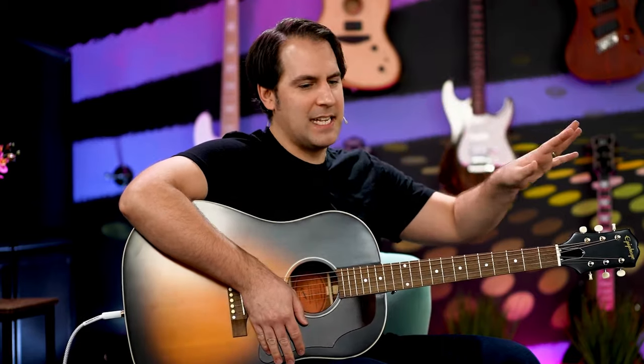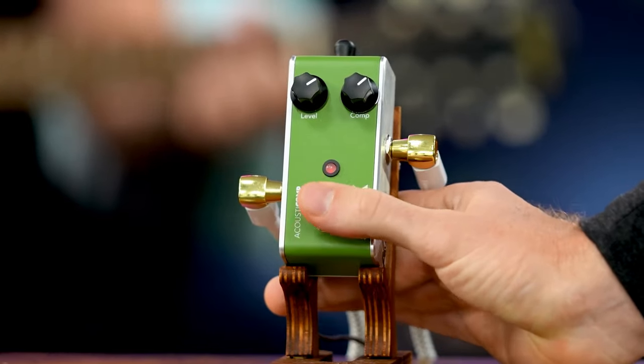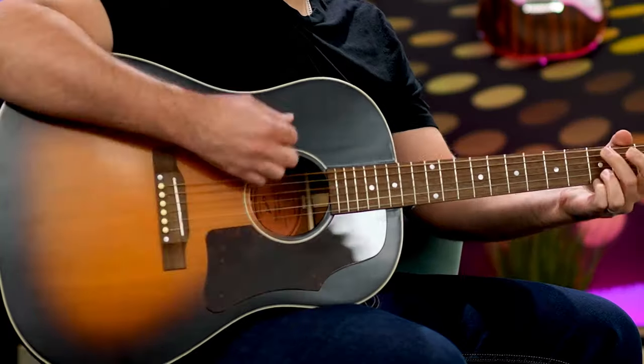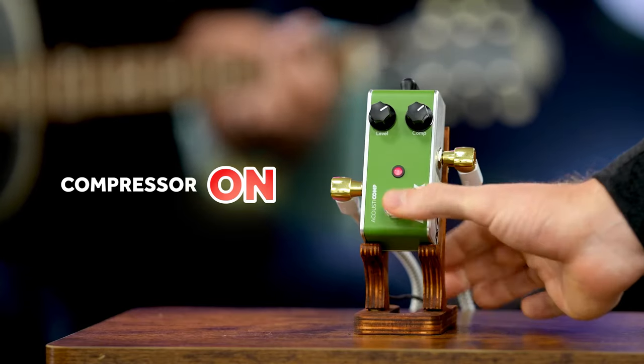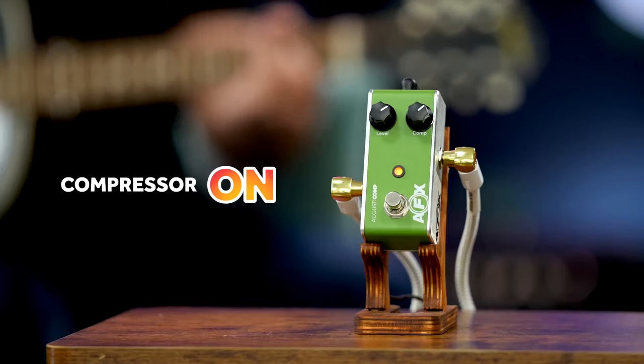We're going to test if this man can tell if an acoustic guitar compressor is on or off. Is it on or off? I don't know — just flick the switch and tell me what the opposite sounds like. Yeah, that's the compressor on — he got it!